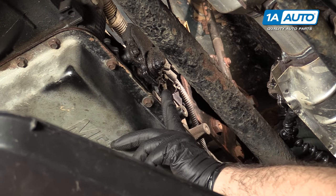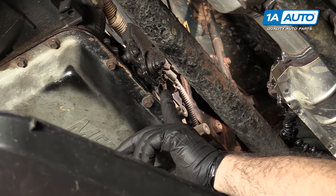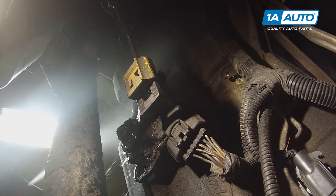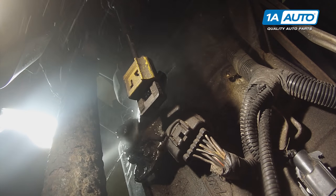Before replacing this park neutral safety switch, also known as a transmission range switch, spray it with some brake parts cleaner because ours is very dirty and greasy, and it will help see what's going on.